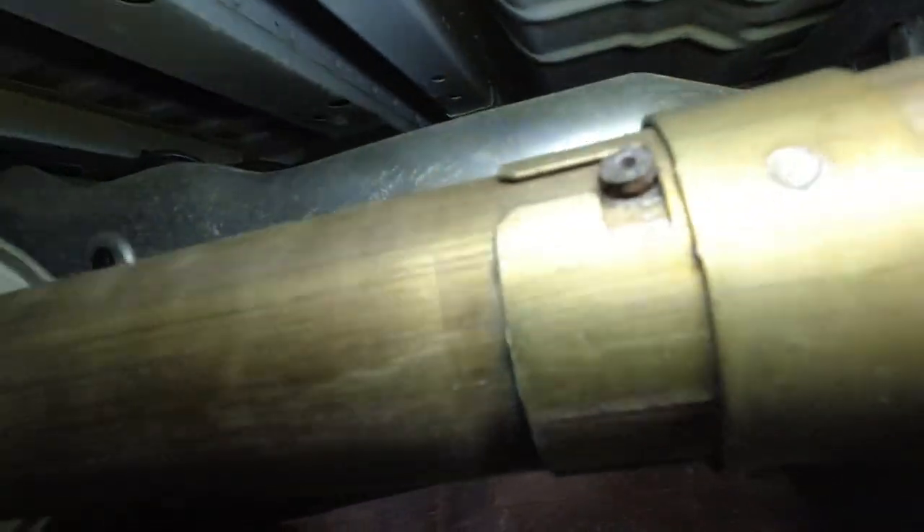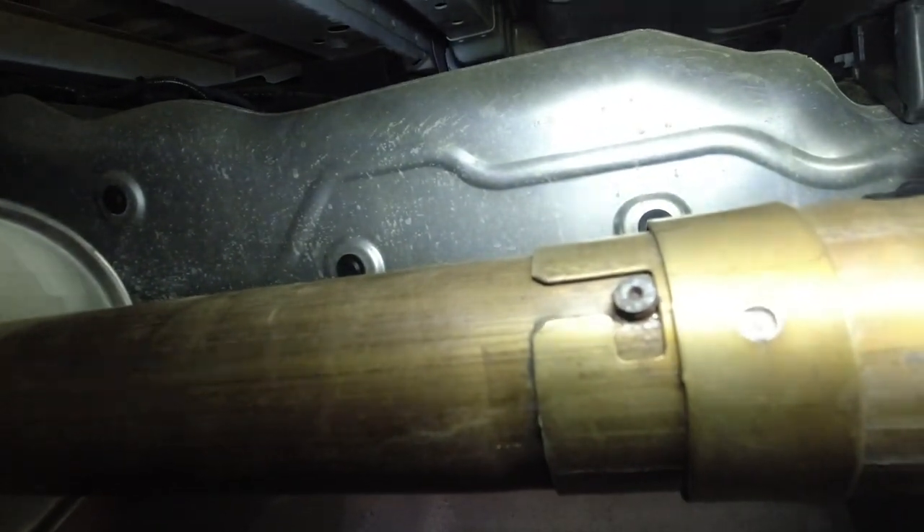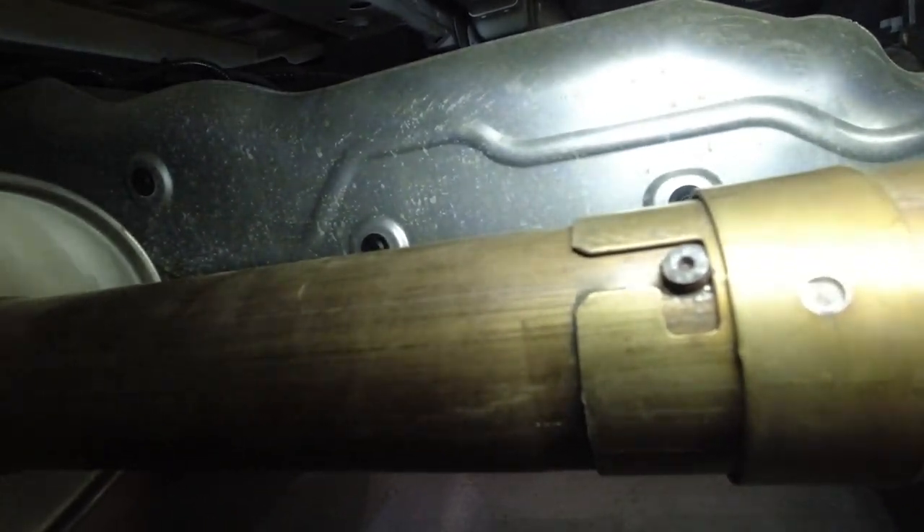Alright guys, the next step the instructions tell you to do is rotate the resonator. There's a little tab — looks like a little bolt head — and there's a notch. You have to rotate the resonator assembly so that that bolt lines up in that notch; that's what lets them separate. This piece is now loose since we loosened those bolts up top, so you rotate this whole thing to line up.